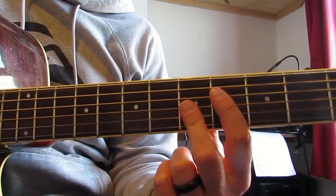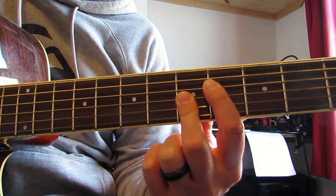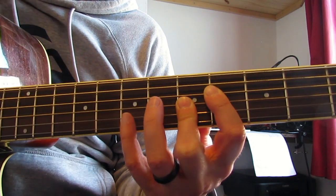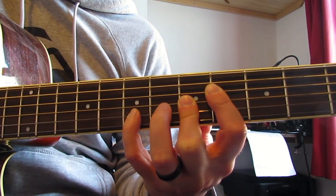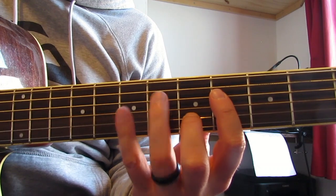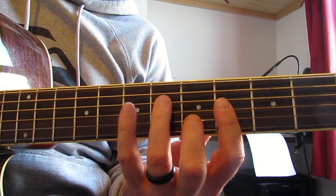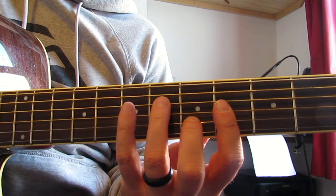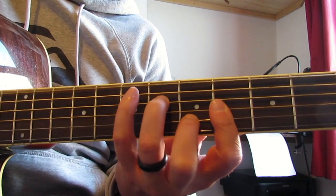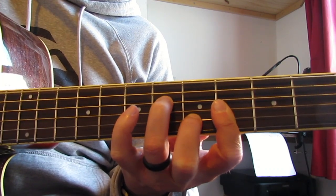Then I'm going to play a D9 - I'm playing fourth fret on the D, fifth fret on the G, B, and E. Strum that with my thumb, then hit the D string again at four. Then I'm going to play the B and the G at five and five, then stretch my pinky up to seven on the B.